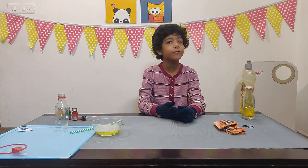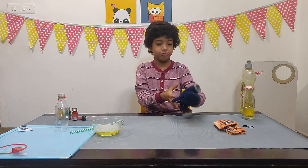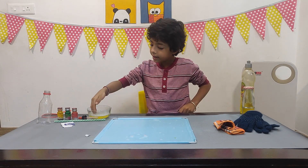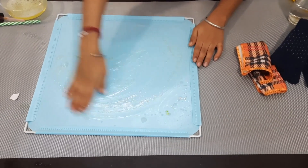Now I am done with the first experiment. Let me remove my gloves and start the second experiment. I will change the mat. I will put my hand in the solution and spread the solution on the mat.